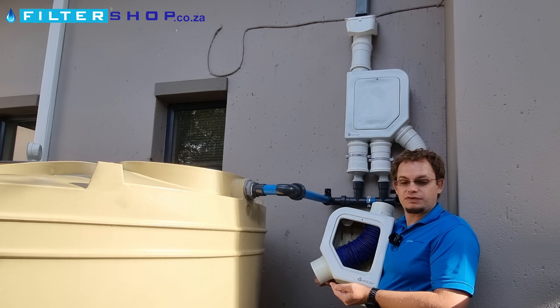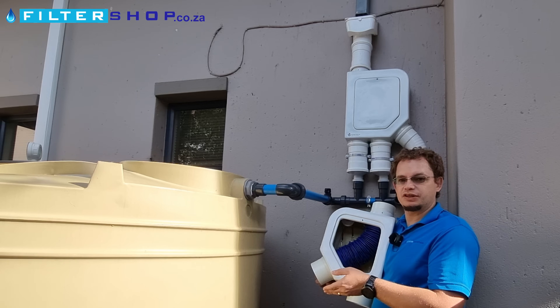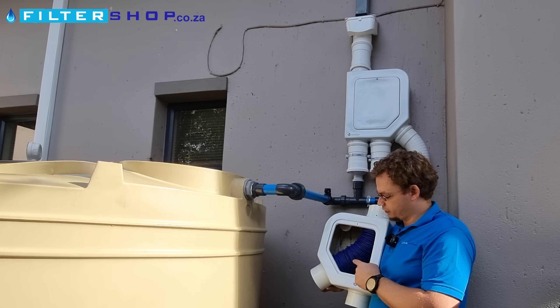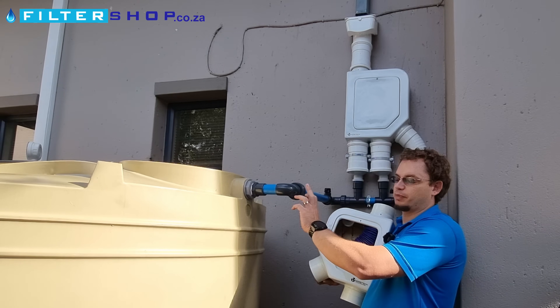Normally with a first flush system, you'd always waste a lot of water first to flush it clean before you start actually putting water into the tank. The nice thing with these is you immediately start recovering water to the tank, so even in very light rain you're actually topping up the tank.